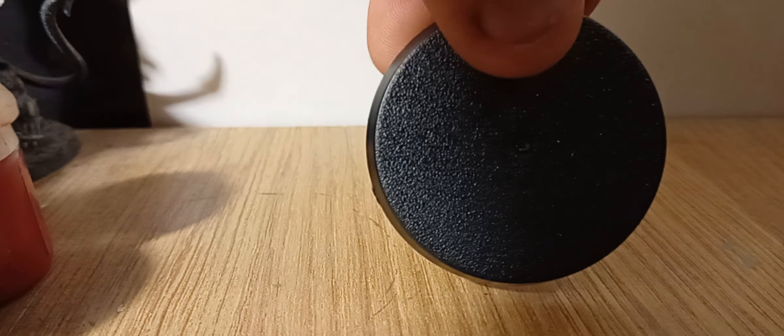Oh my god, that base! Oh my god the base — I've got to build this now. It is awesome, that base is absolutely so weird. But I don't know what pose to do — the pose might be the one to the side. Oh my god, it's a good model, I like it.